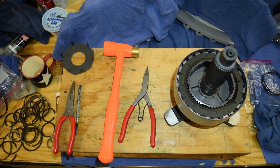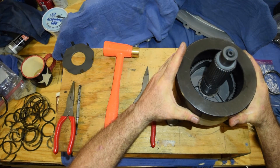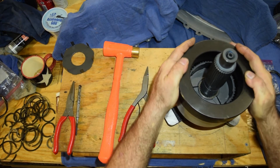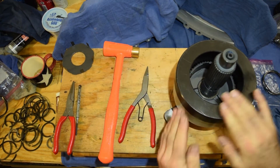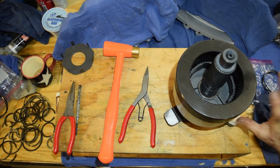Now they're all in. We grab our weight, and what we're trying to do is come up with a proper shim size. Between here and here is what we're measuring.